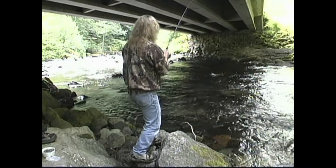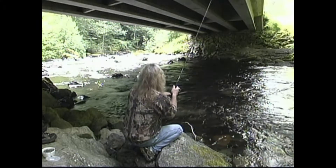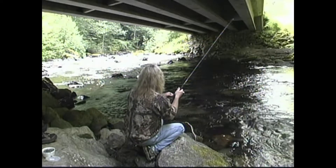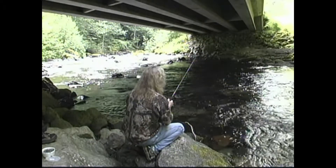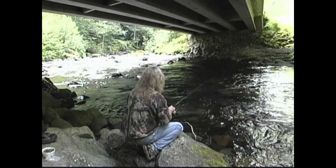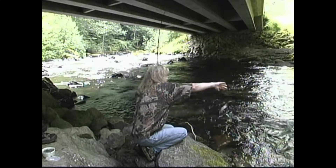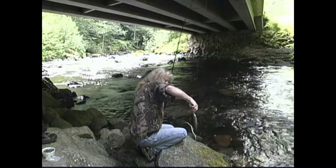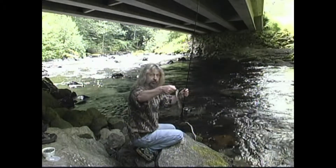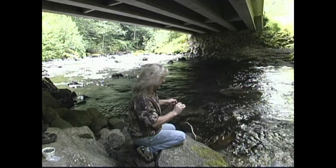Alright, there we go. I got him hooked just to the side, so I'm going to flip the hook and let him go. Just like that — you don't have to touch it.